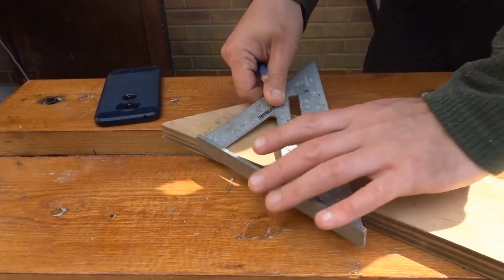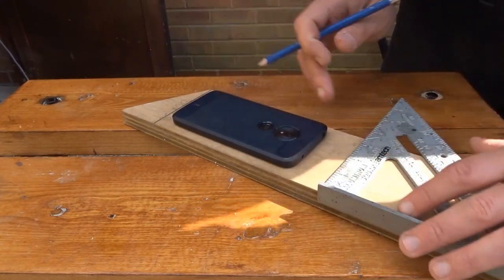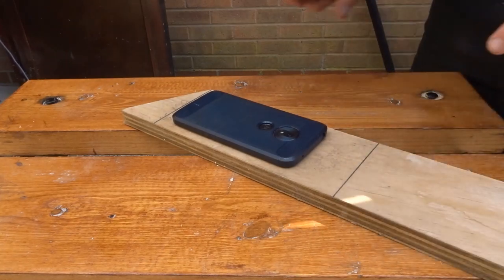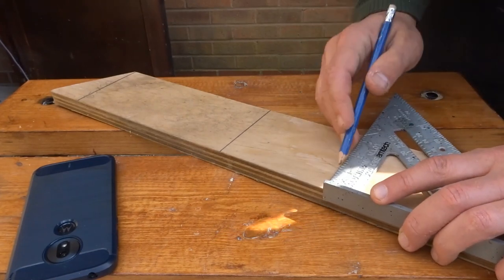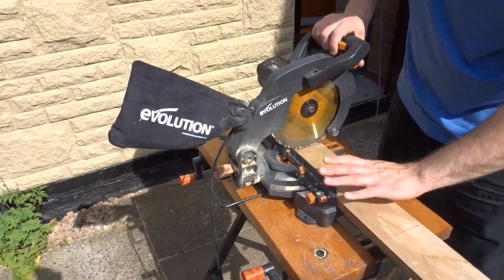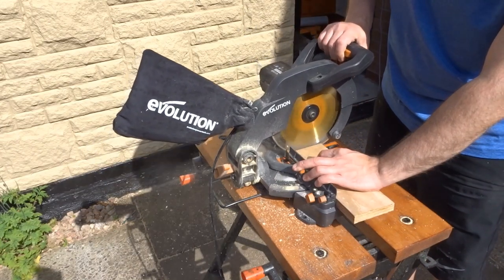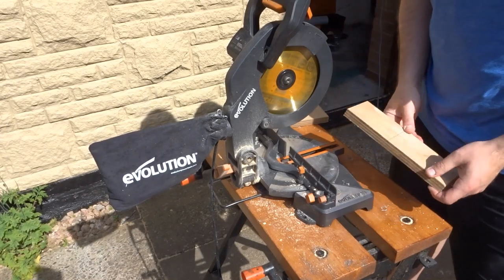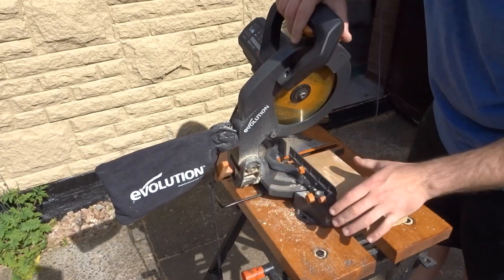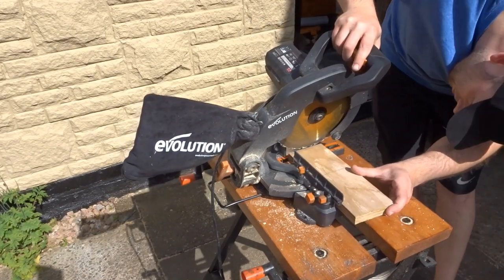So then I got my phone and I just roughly worked out the kind of size that I wanted. I then just needed to cut these pieces on the mitre saw. I wanted the bottoms of these pieces to have angles so they sat nicer - you'll see that in a moment. I went for around 30 degrees.